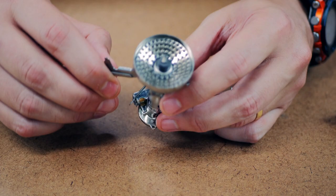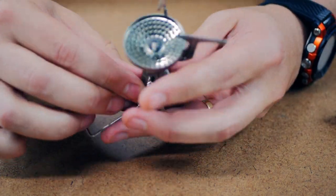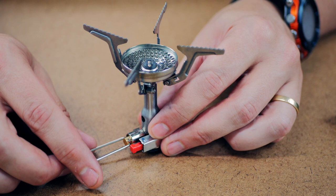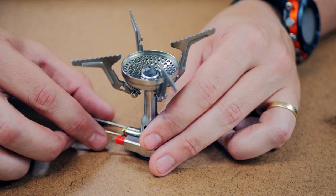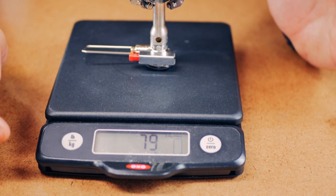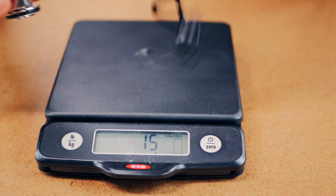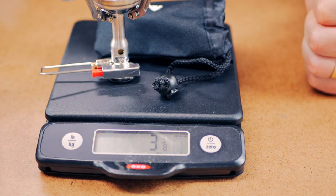Let's open it up. Dimensions opened are 4.3 by 4.3 by 3.5. Claimed weight is 2.9 ounces or 81 grams — let's check that out. It actually comes in at 2.75 ounces or 79 grams, so 2 grams lower than the claimed weight. If you want to add the case, we're looking at 90 grams or 3.1 ounces.